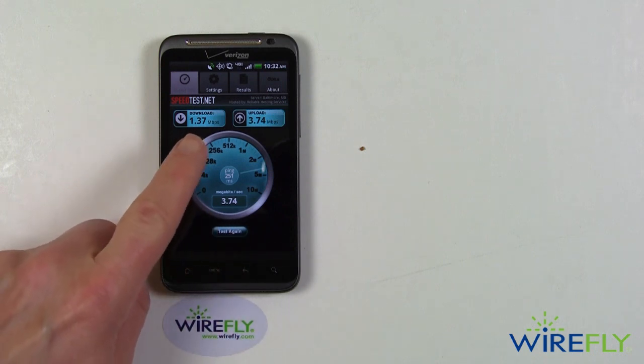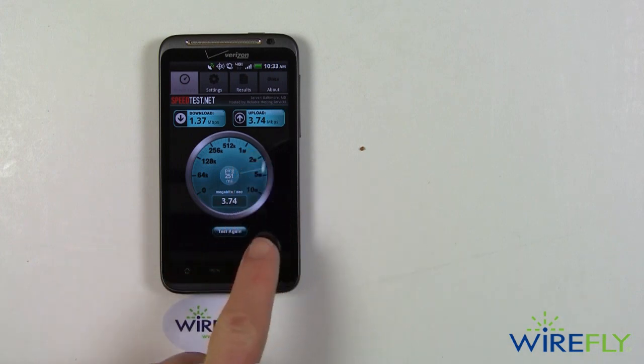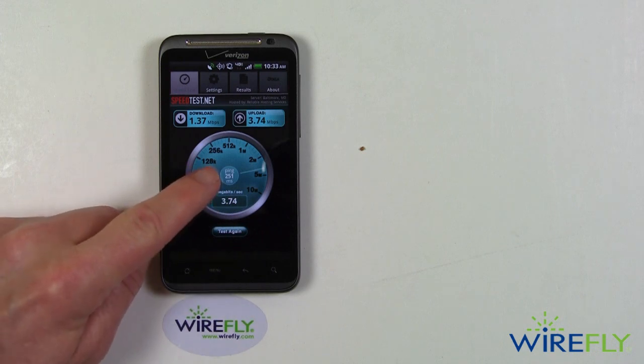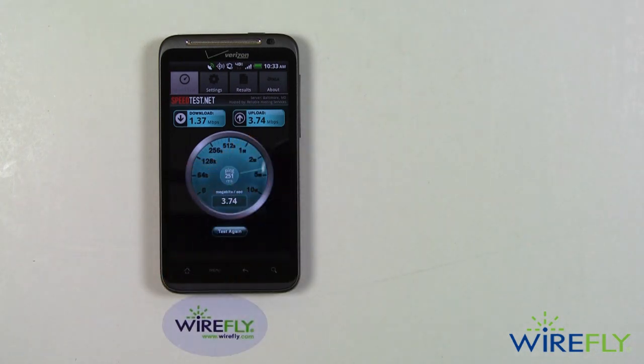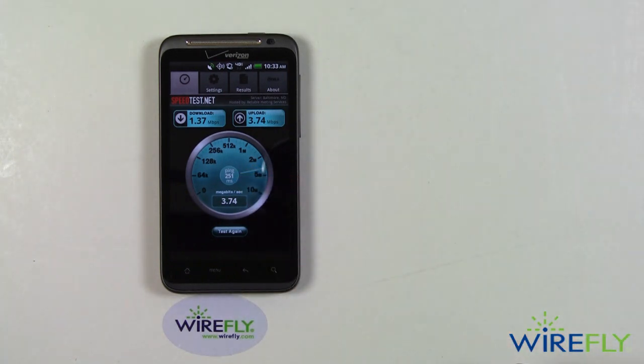That's not the fantastic speeds we were expecting, but in the overall scheme of things it's not too bad. The upload speed test was 3.74 megabits, and this also tests the ping — that's the time it takes for the signal to go out and back to the phone — and that's about a quarter of a second, about 251 milliseconds. This is Bob Kovacs here at Wirefly. Thanks for watching.